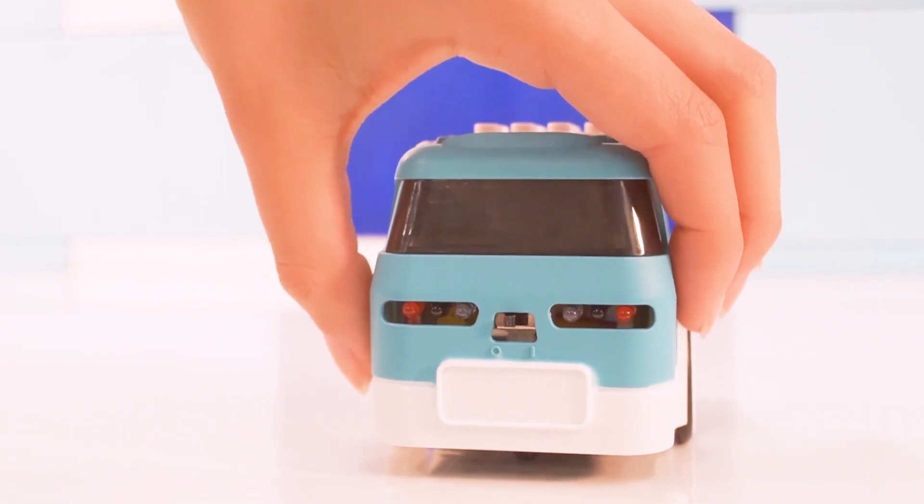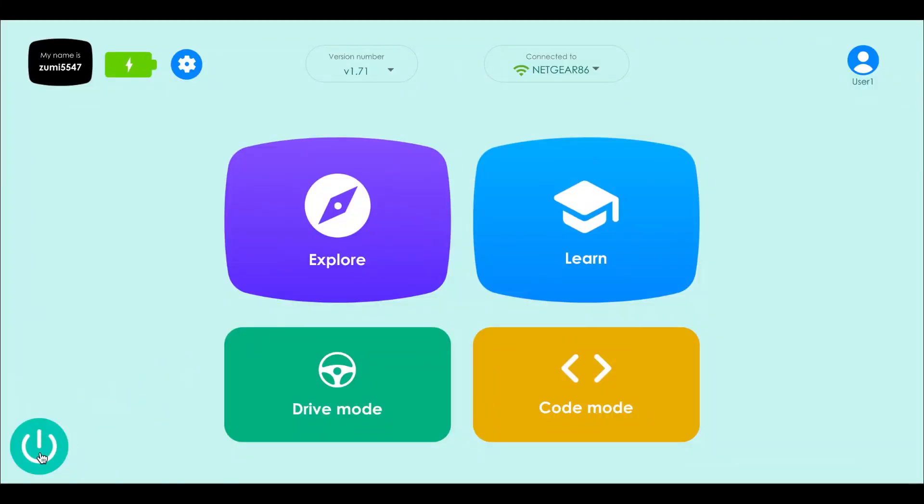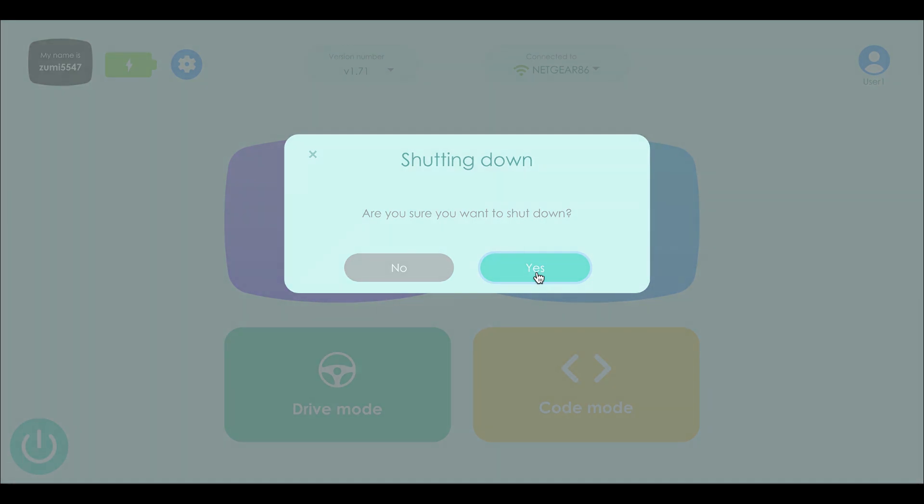One last thing: if you're going to be working on anything inside Zoomie with your hands, make sure Zoomie is off. You'll want to shut Zoomie down properly by using the shutdown button on the dashboard. This will be better for Zoomie than just flipping the switch off.